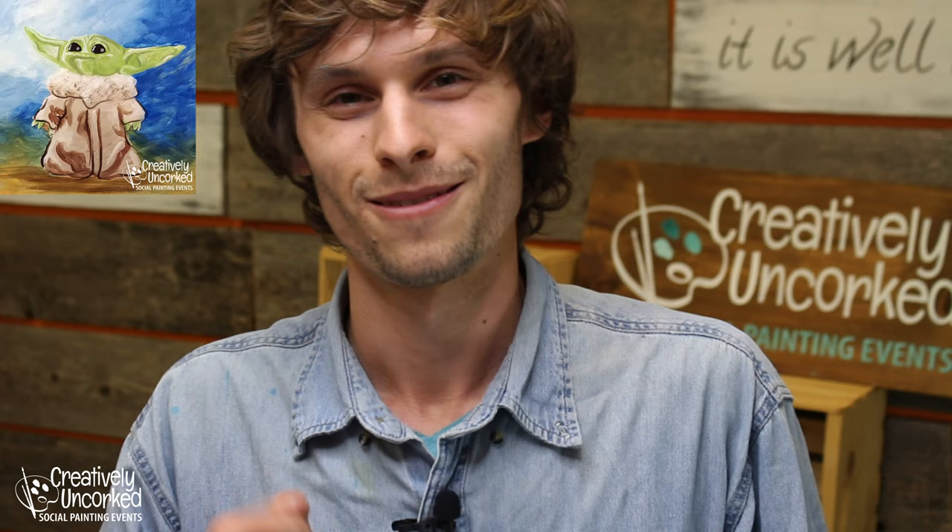The video you're watching right now will stay on our Facebook and YouTube for about a week, and then it'll get moved over to our Patreon. So if you watch the whole painting tonight and it was too fast, or you'd rather follow along later and be able to pause it, that's totally fine. You'll be able to find it here for about a week and then it will get moved to our Patreon.